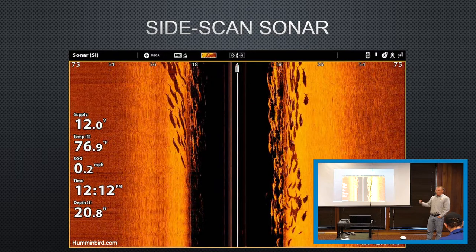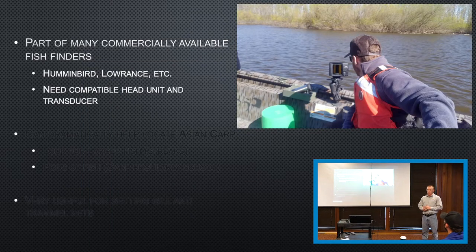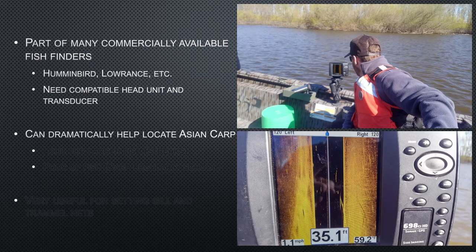One thing that we use, along with that variation of pedal operation and faster movement, is side-scan sonar — and most boats, most of your head units today have those. Humminbird and Lowrance — pretty much every fish finder system that comes out has this. You do have to have a compatible head unit and transducer. This can help you locate Asian carp. Asian carp are a lot like dolphins in that they seem to follow the boats, so you get these long streaks that sort of follow along with the boat. That's generally how you can ID these carp over something else that's just sitting at the bottom, not really moving.